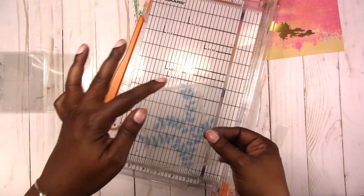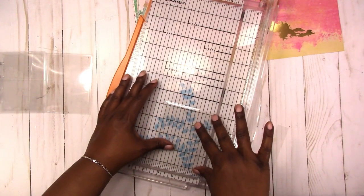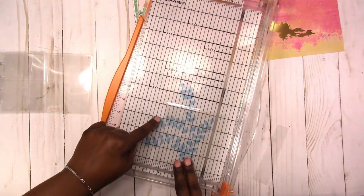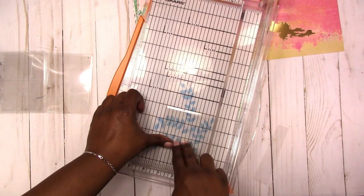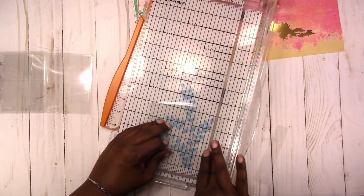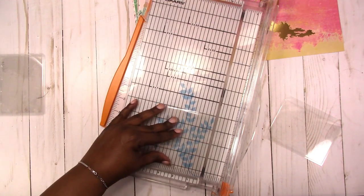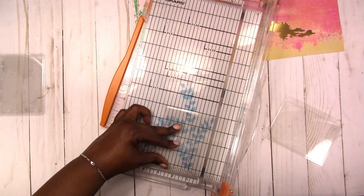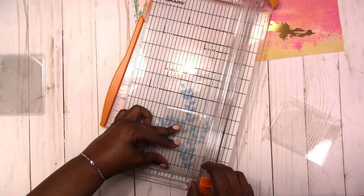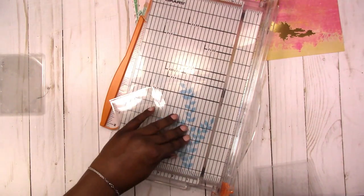Now we've trimmed all three sides. This is the side that we're going to punch for the disc. To measure this, I place it with the trimmed side on the left, then put it at three and a half inches and trim off the excess. You might want to do a little more depending on your punch — if you're using a Happy Planner punch, these measurements might not work. For punches with shorter mushrooms, three and a half should work.